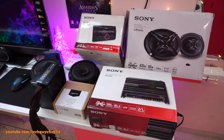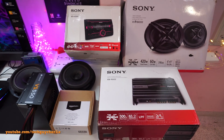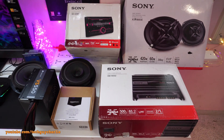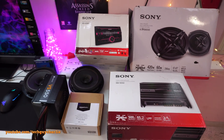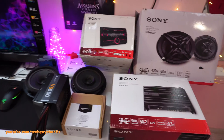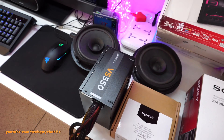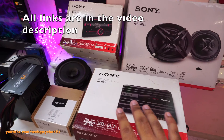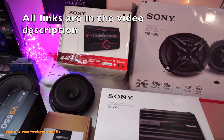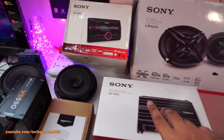Hey, what is up guys, welcome back to a new video. Today I'm going to show you how to wire up a car stereo, some speakers, a subwoofer amplifier, and a subwoofer so that you can listen to music not in your car but at your home. To power all of this stuff we'll be using the Corsair VS550 power supply. This will be a temporary setup because all of this stuff has to go inside my car.